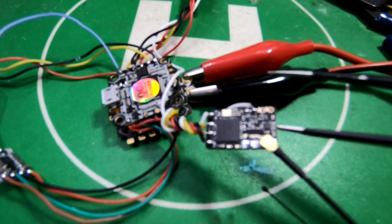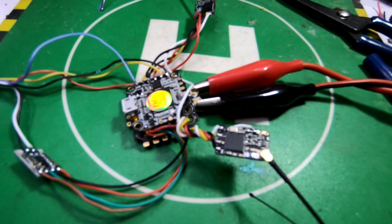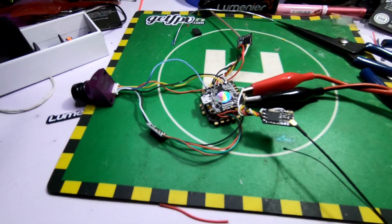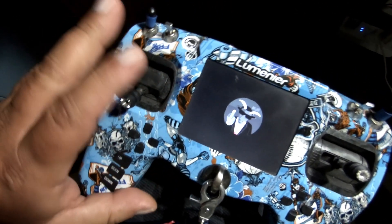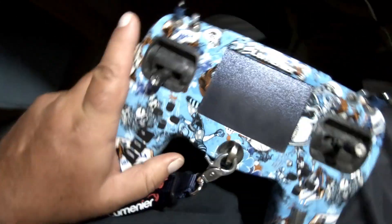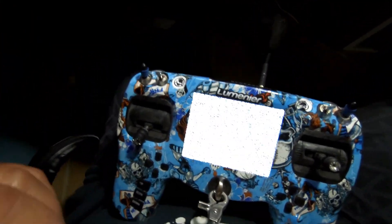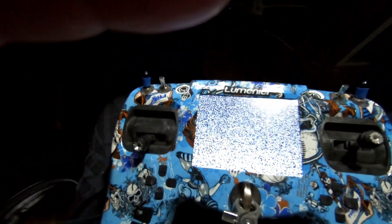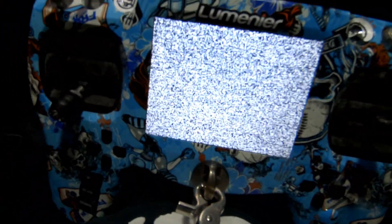Then we take our radio — I'm using a Tango here, but it's the same with whatever radio. It's the same in a Lua script, so if you're using a Lua script on a Taranis or whatever, it's going to be the same thing.